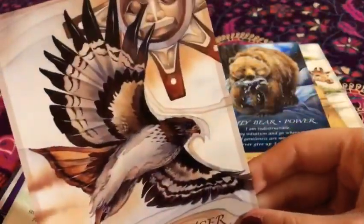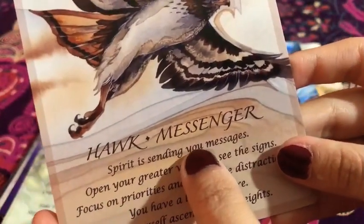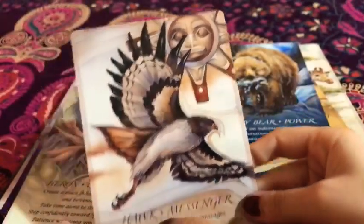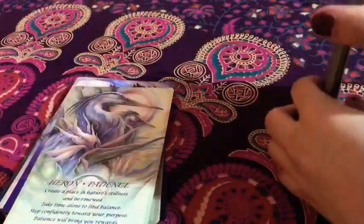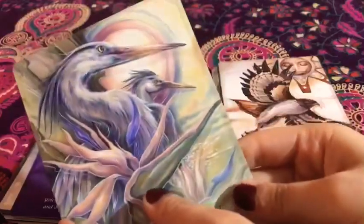And then we have the hawk — 'Messenger.' I love this. This is incredible. I'm in love with this deck. Actually this is the very first animal deck I own and I'm very thrilled about it.